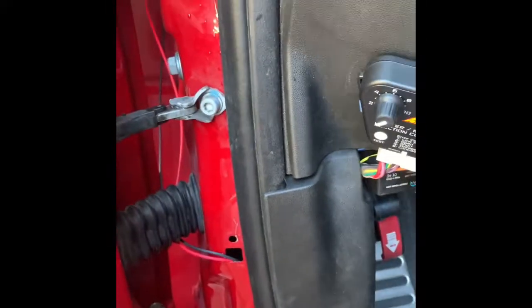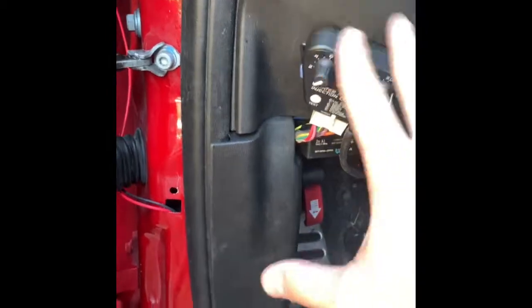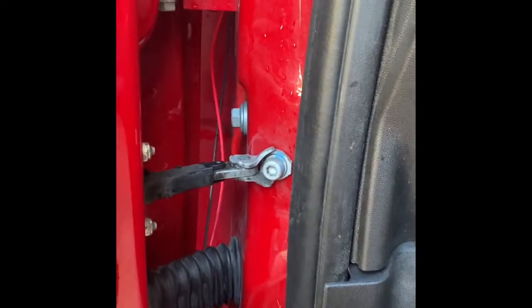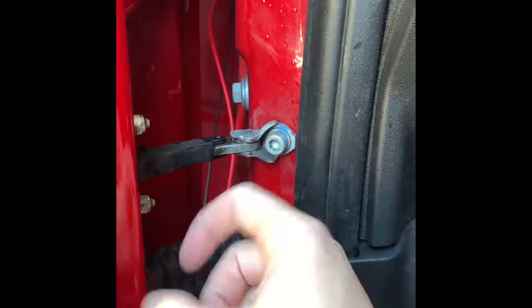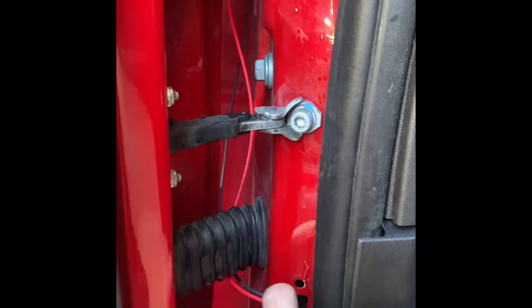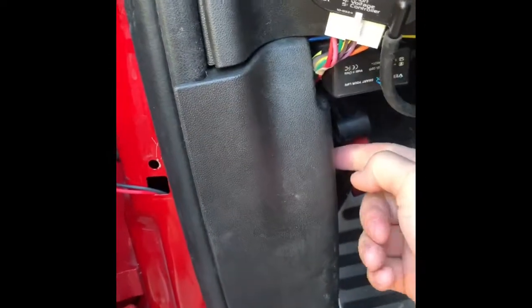Alright guys, so as far as wiring up the controller to the car, it's super simple. Positive and negative. Once it's in the fender well, I'll be putting some wire protector with some tape in that plastic coupling piece through here. It goes through here — there's a little hole already made in here.